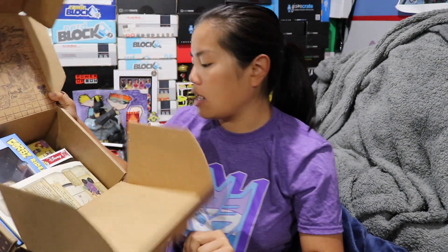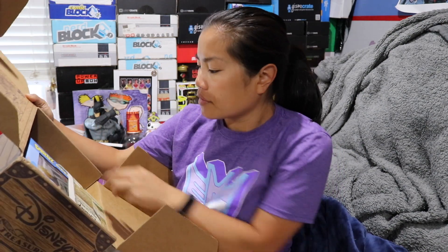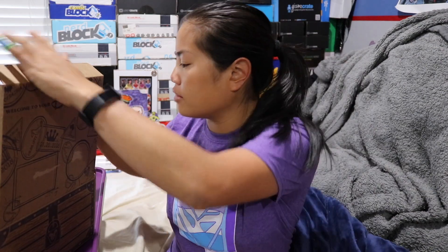Now we're going to open up our box — and bam! This is our spoiler card, we won't look at that. So let's do this.